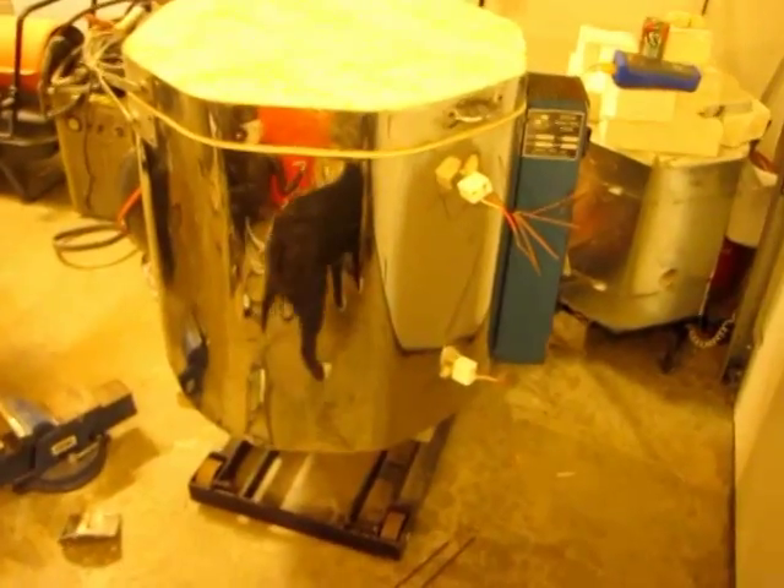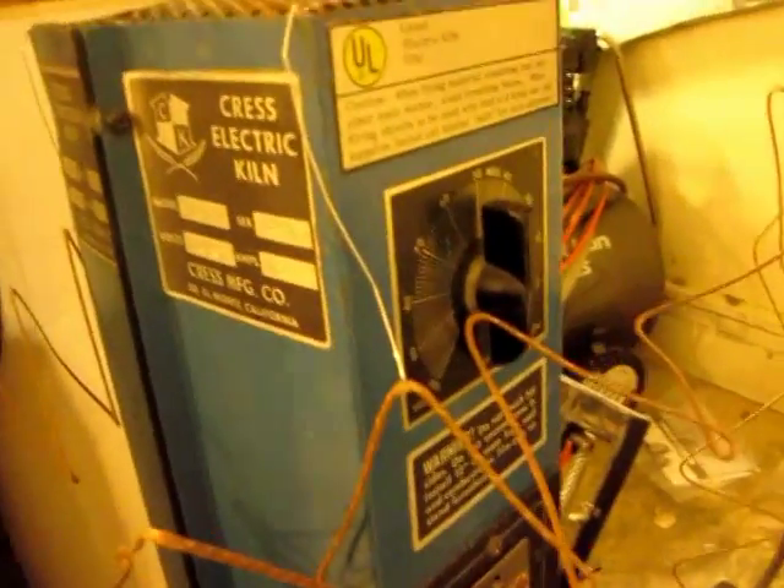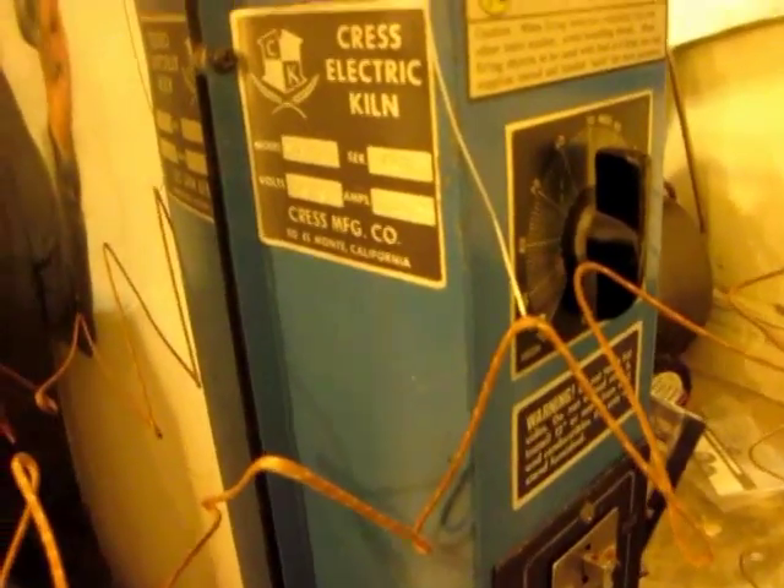This is my sweet kiln. I just picked this up today. I got it from a Craigslist seller — and Sierra would like to be in the movie too. This is probably 30 or 35 years old and made in California.